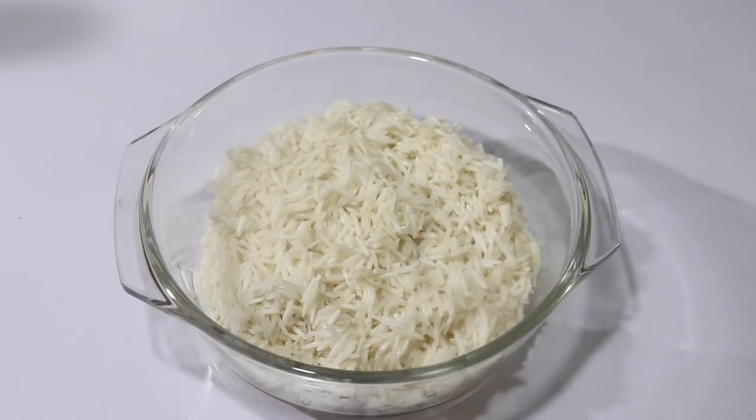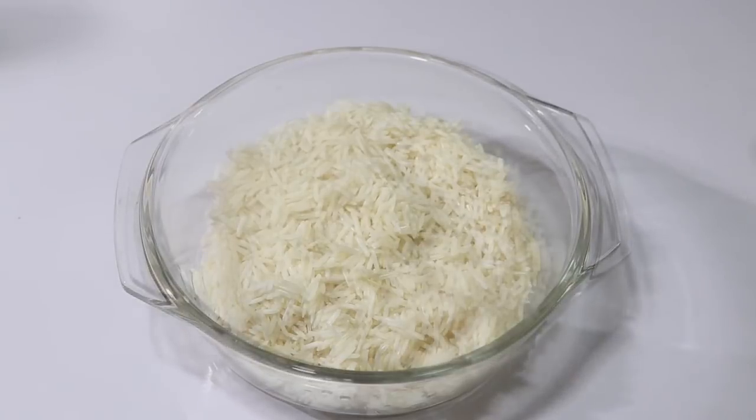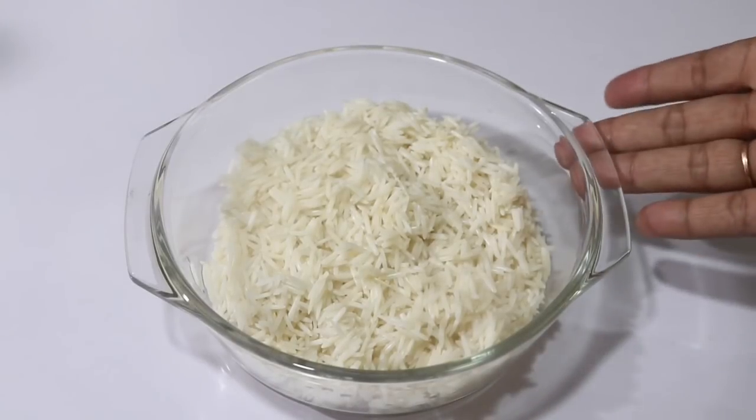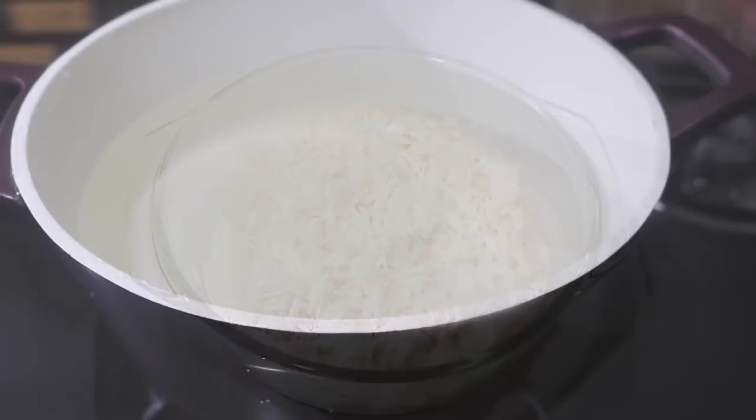First, we need to cut the rice down to good quality. We will cut the rice really well. Back in preparation, I put the rice in the bag with more soup. You can add beans, cabbage, capsicum. We need to cook and prepare the rice well. I had already cooked it earlier.